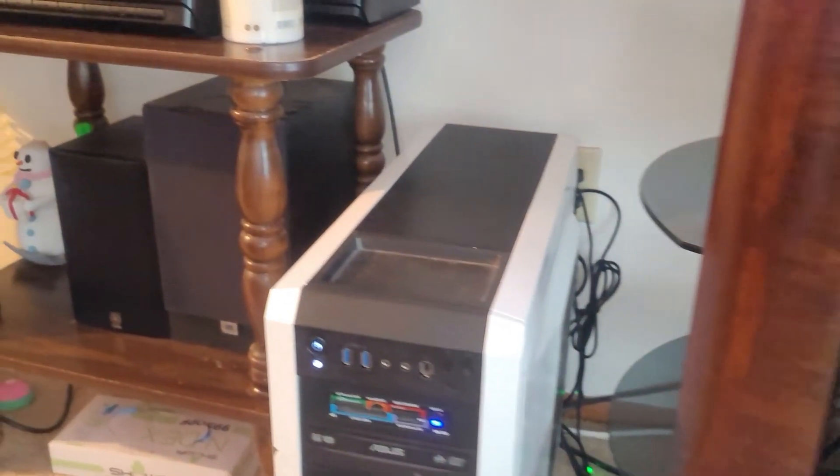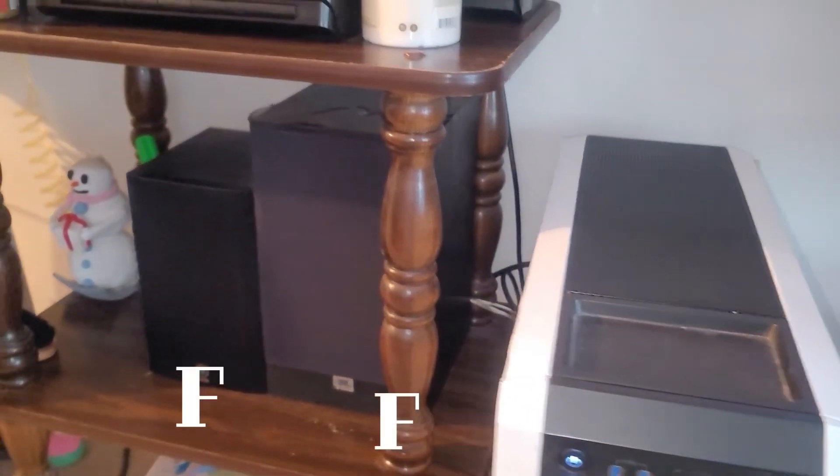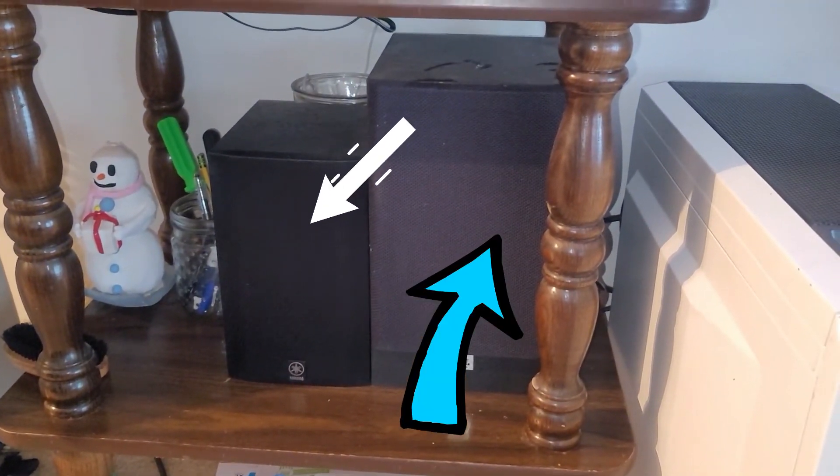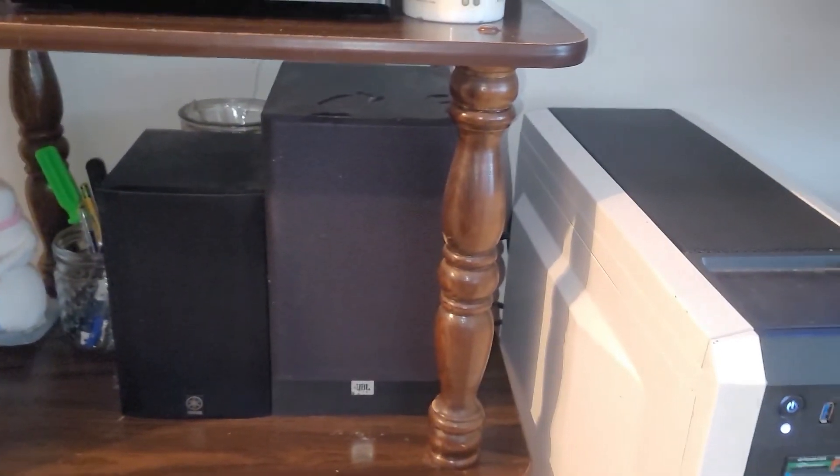Over here are 2 more speakers — these are the left front speakers. This is the other JBL speaker I added to the left front speaker to improve the sound quality.